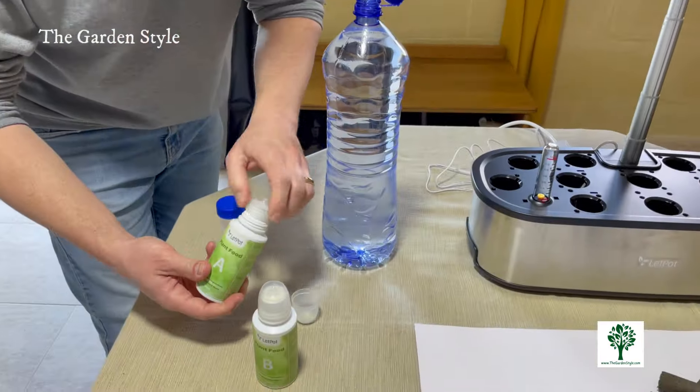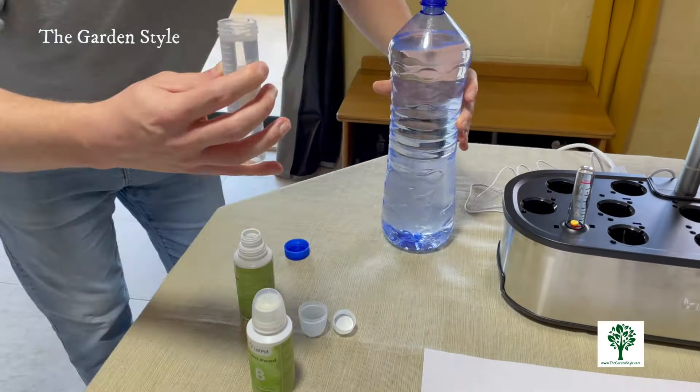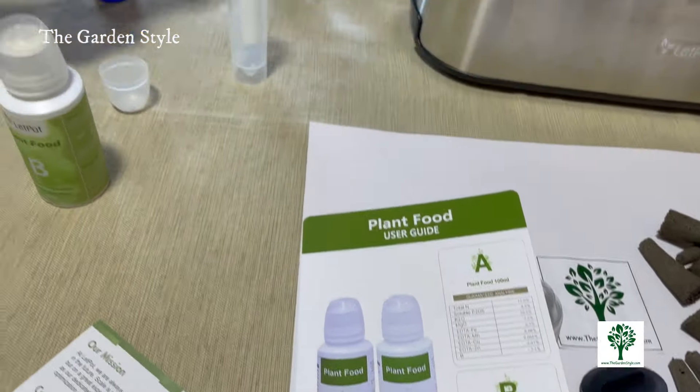Now let's move on to nutrient preparation. Proper nutrient balance is essential for healthy plant growth. In your LetPot box you'll find two solid nutrients labeled A and B, also known as plant food. Let's prepare them according to LetPot's instructions.